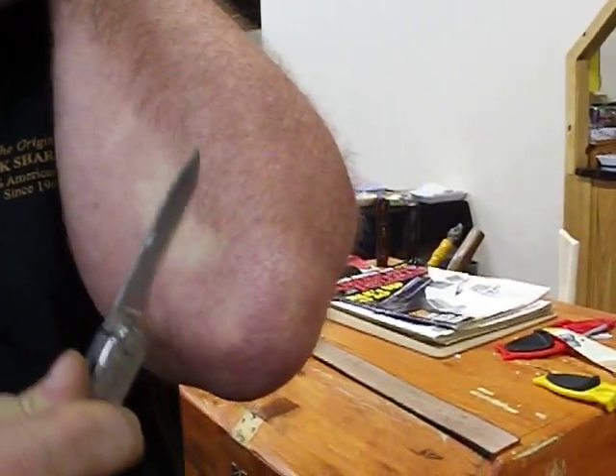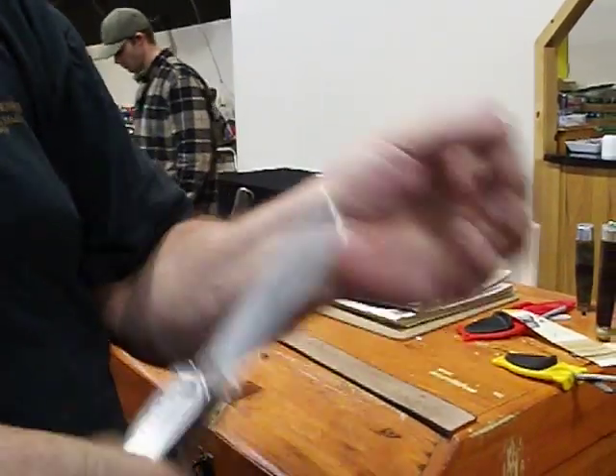And that's a work knife — shaving sharp. Block sharpener, we will sharpen every blade. How's that feel, buddy?